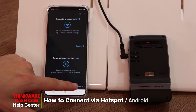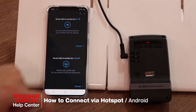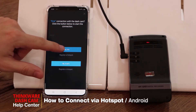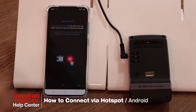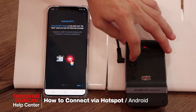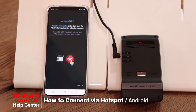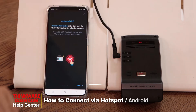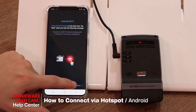Next, click on 'connect via hotspot' and for the first connection with the dashcam select 'yes it is.' First, we'll have to activate the Wi-Fi by pressing the Wi-Fi button on the dashcam. Once you hear the confirmation message, you'll see the Wi-Fi light is flashing green, which means the dashcam is giving out the Wi-Fi signal, so we can press next.